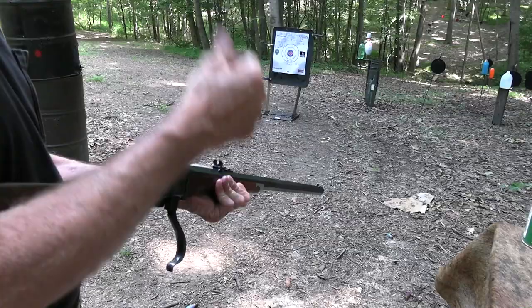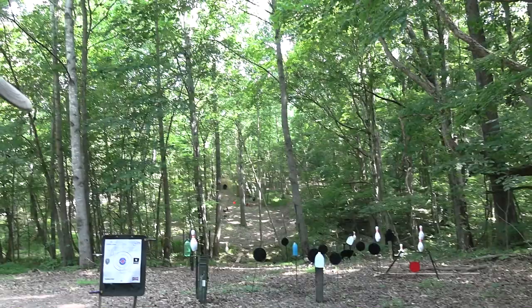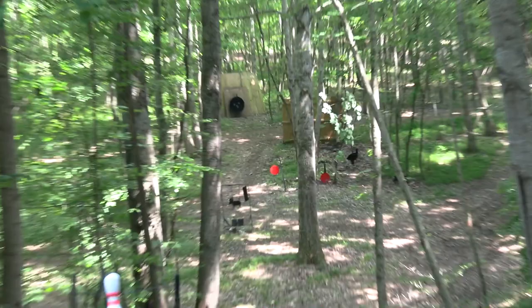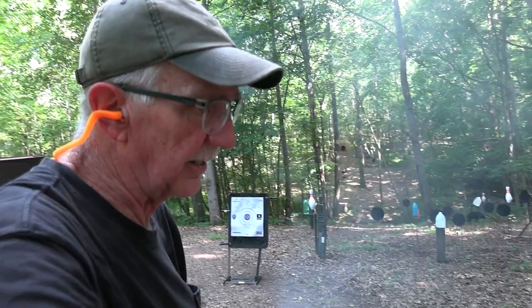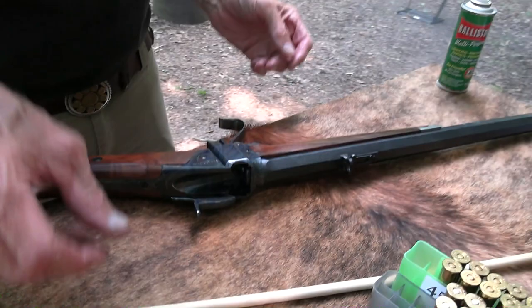I'm going to try the red plate on the left, but I'm not going to make it a habit because I'll probably struggle with this round. Got him! The firearm is pretty accurate, of course — I'm just not as comfortable with the round. It'll shoot a lot of them, but it's not all that far away. Beautiful rifle.